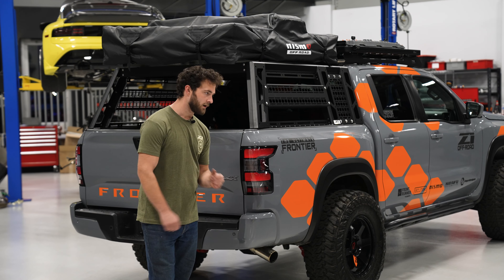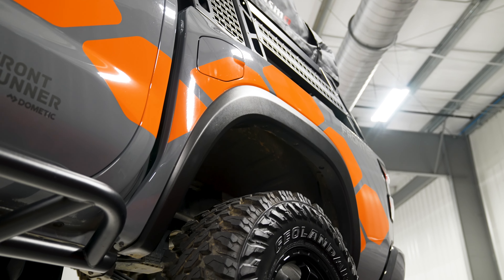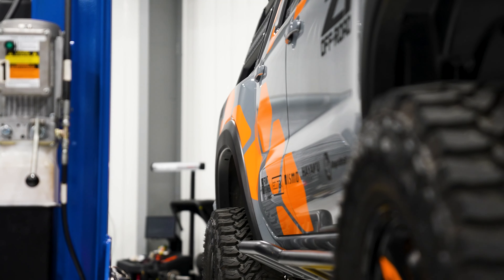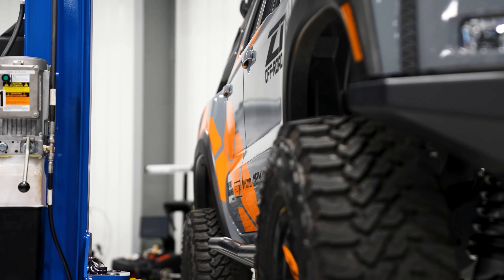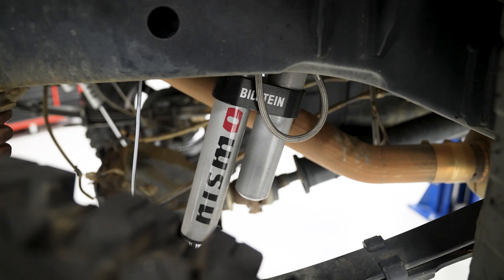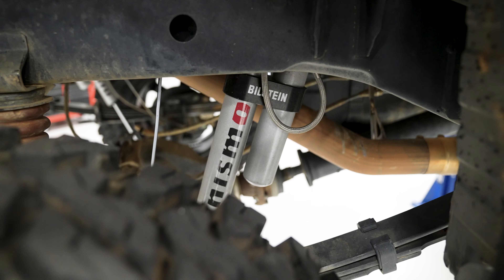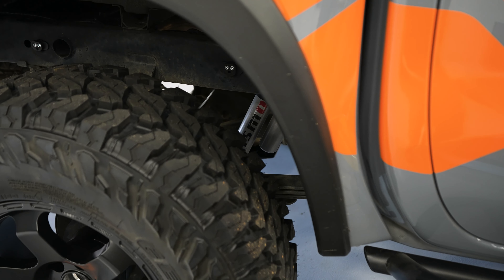In the rear we've got our same exact wheel and tire setup as the front, but we're running a two-inch Z1 Off-Road wheel spacer. That's pretty cool because it pokes the wheel out to the edge of the fender well and matches that same super aggressive look that you see in the front with the Titan swap. All that's dampened by our Nismo suspension in the rear as well, and those have held up great with all the extra added weight. No problems at all there.